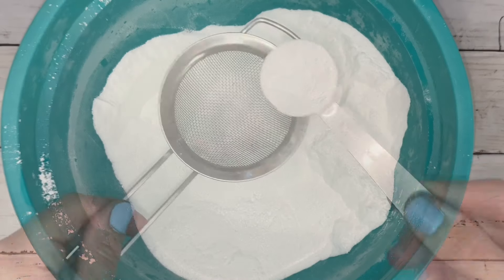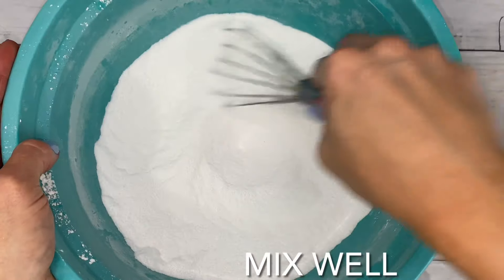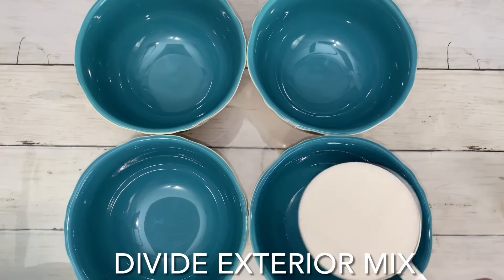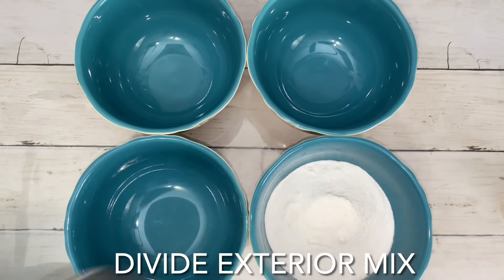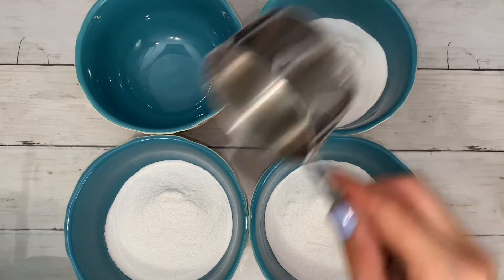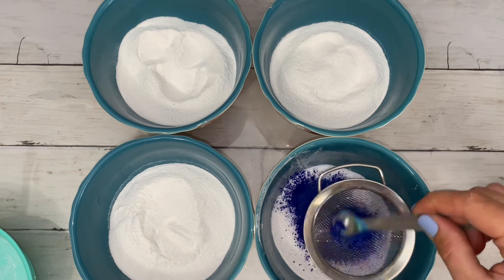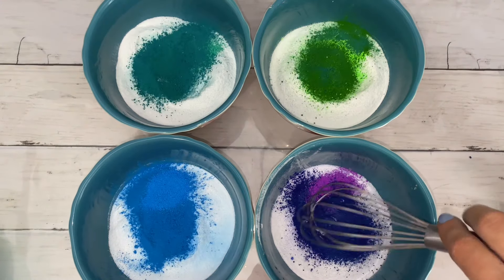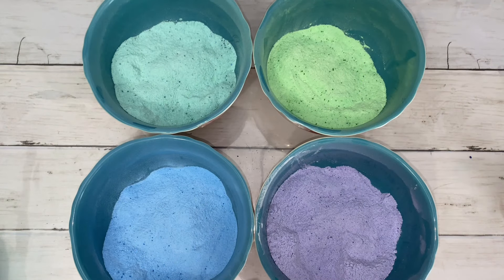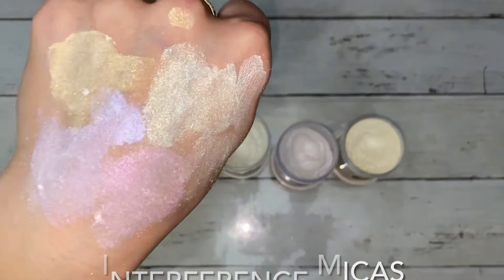Use the rest of the dry ingredients for the exterior mix. This should be four cups. I divided the mix into four, but this is up to you depending on how many colors you want. I added these iridescent micas to the exterior mixes.